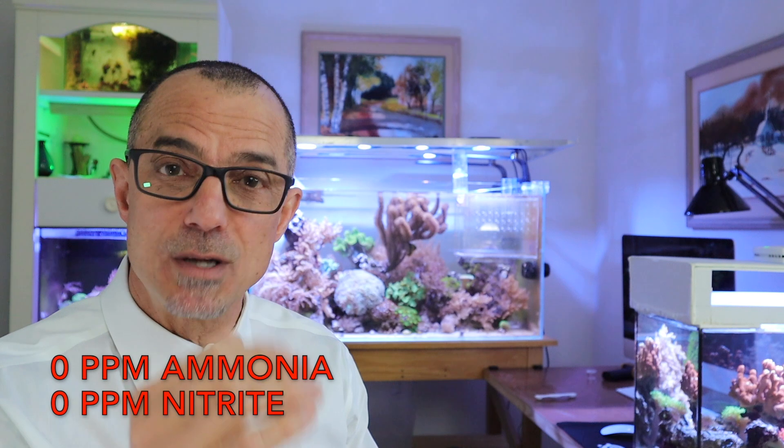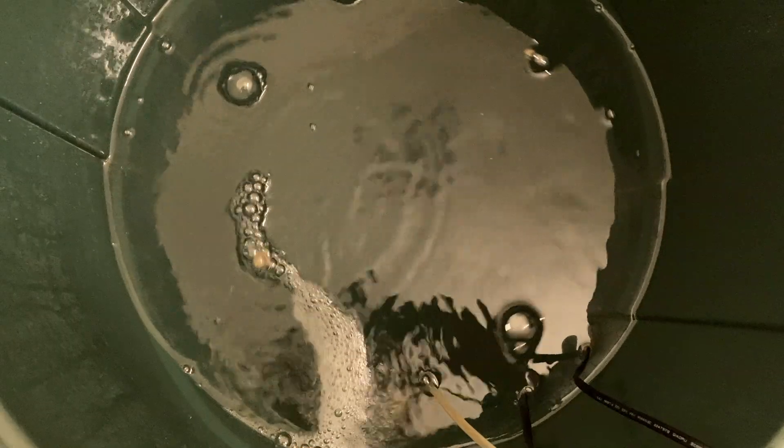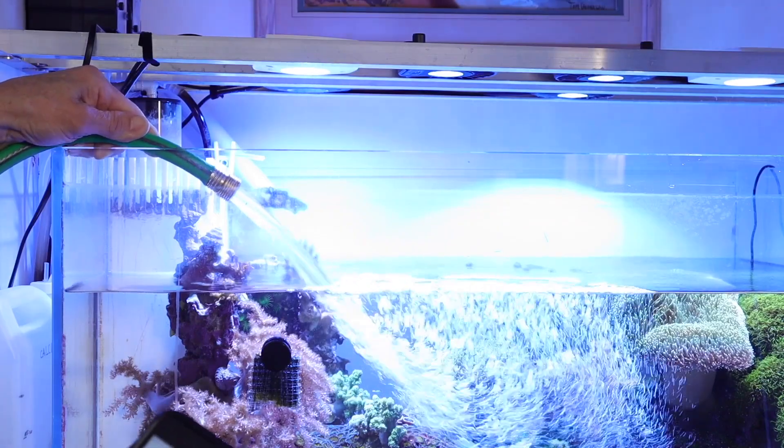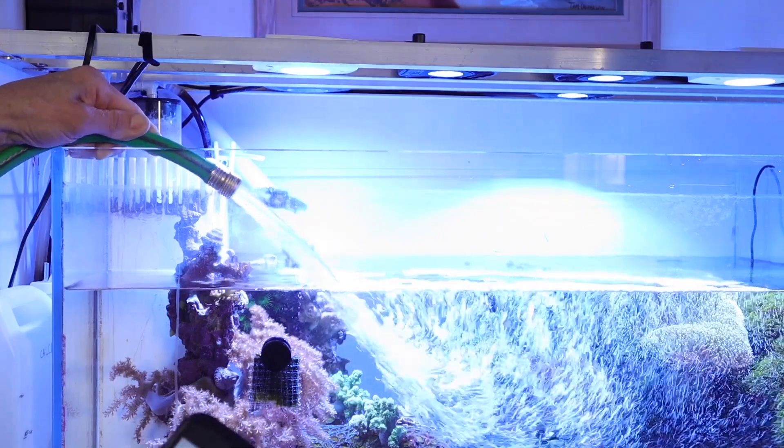As far as the water change for Hugh — once you're down to zero, I usually like to do about a 50% water change after cycling. Then wait a few days and test again to make sure nitrite doesn't rise back up and ammonia doesn't return.